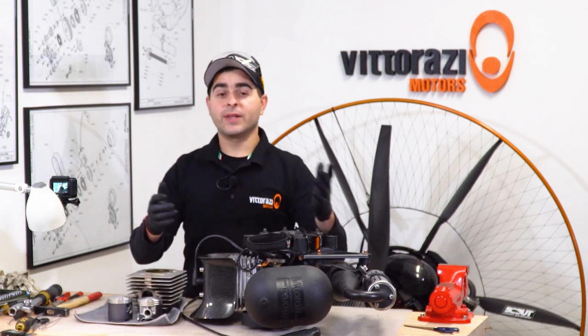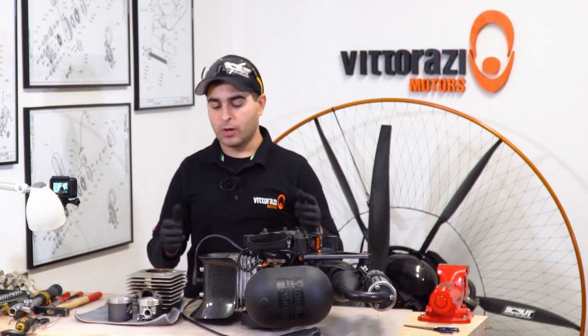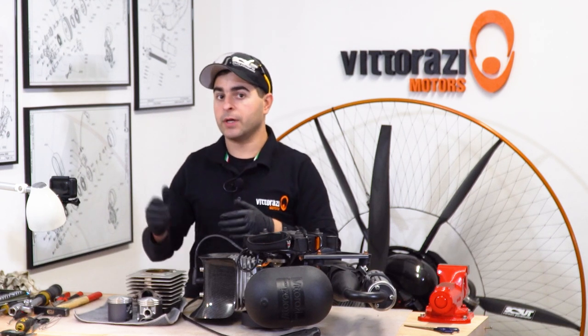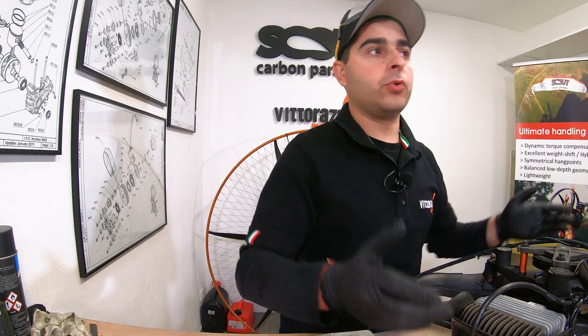Hi there, my name is Stefan. Welcome back to the Paramotor Engine Maintenance Series. In this video, we will show you how to replace the piston and what to take into consideration when you need to order a new piston for your motor that just flew for 200 hours.